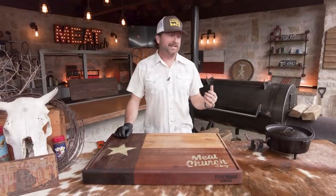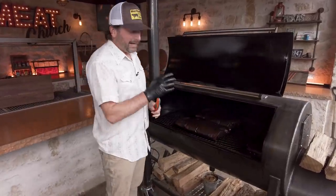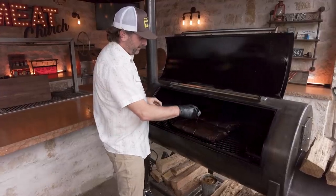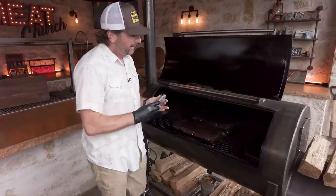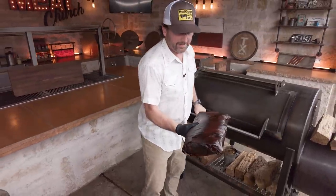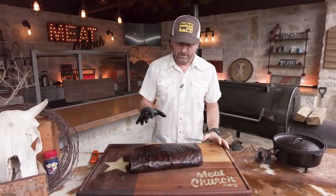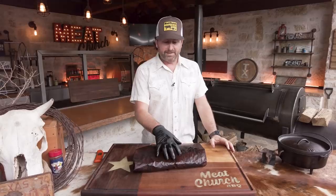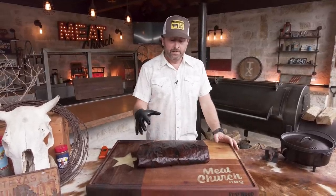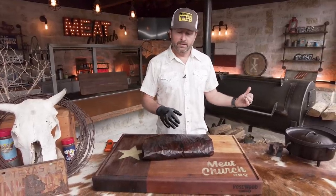I've been rolling this brisket since last night, temping them, so I know they're close. I just checked it — I'm right at 203. I actually like to squeeze the brisket, but if you're only cooking one a month, I don't expect you to know how that feels. This brisket's done. As I pick it up with this insulated glove, it's flexible — I know it's done. We need to rest it now. If you're going to eat within about an hour, you can rest it at ambient temperature. If you need to hold your meat longer than an hour, drop it in a dry cooler and you can hold it for a really long time. Sitting it at about an hour, it's going to drop down to be right at the temperature we want to eat it.